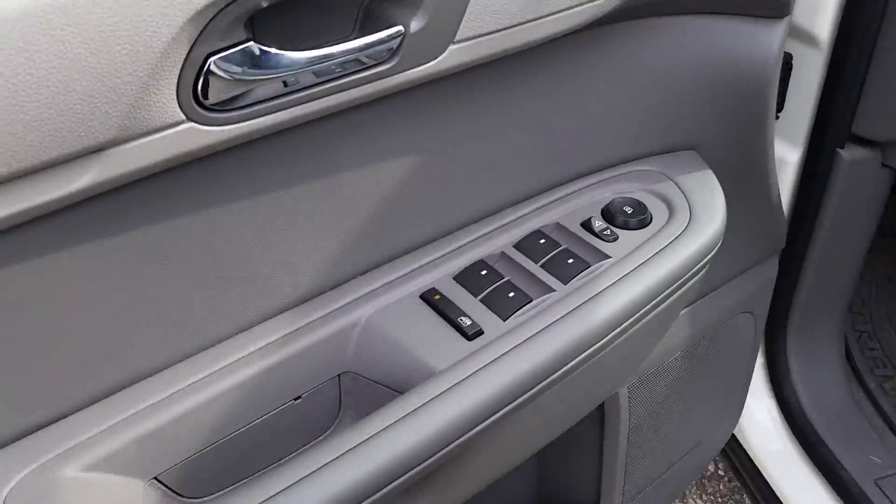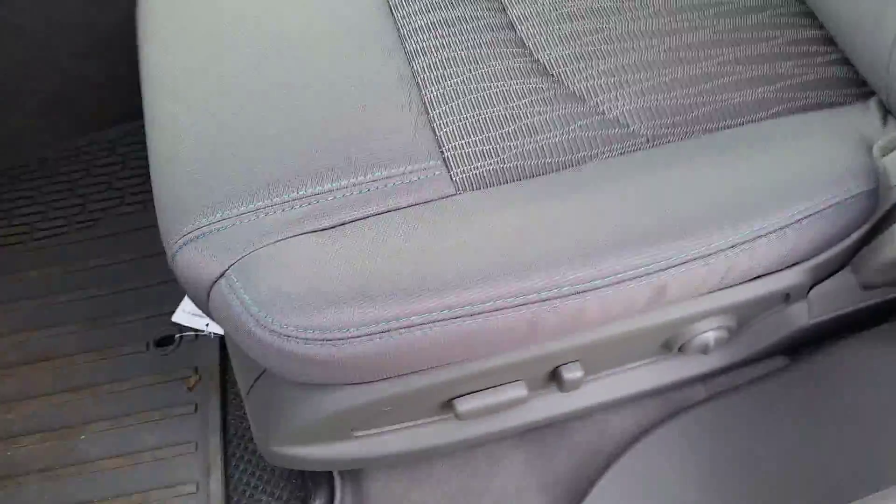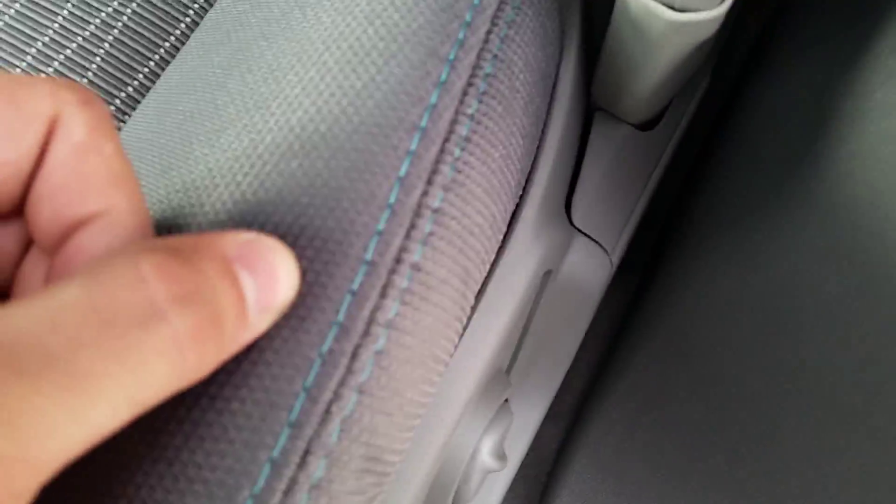Right up here you'll see power everything — windows, mirrors, locks — including your power seat. And like I was saying, this really cool-looking cloth. I like even just the little details of the stitching.